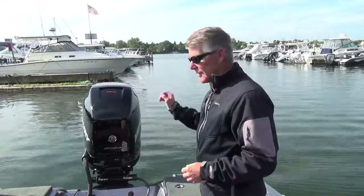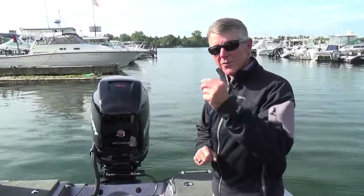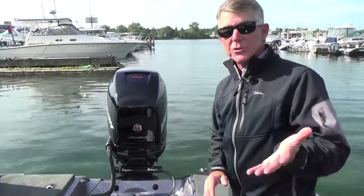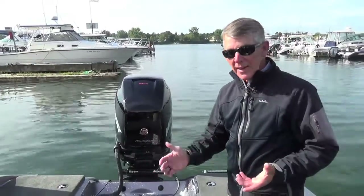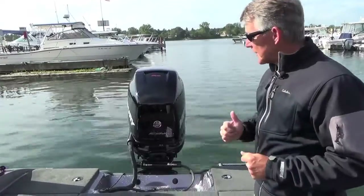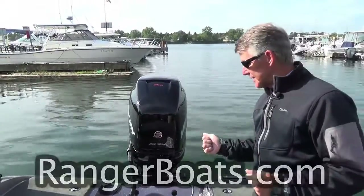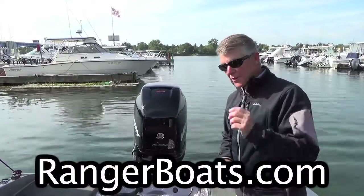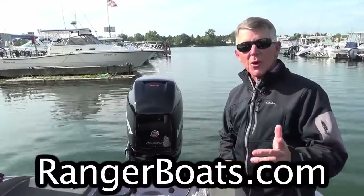With every Ranger boat, you have a choice of power. We've got a 250 Verado on this boat. This boat's rated for a 250, so you're going to have a boat that performs in the mid-50s to high-50 mile-per-hour range regardless of how many people you put in here. You can put whatever engine you'd like on it — the boat will also perform with a 225 with no issues whatsoever. If you want to learn anything else about all the Ranger boats or the 2080 that we're standing in today, go to rangerboats.com.